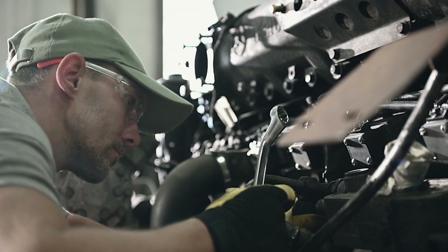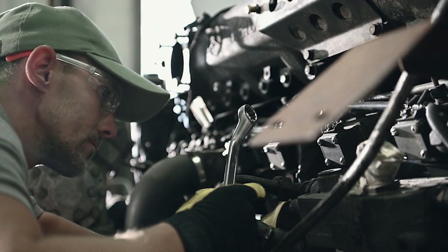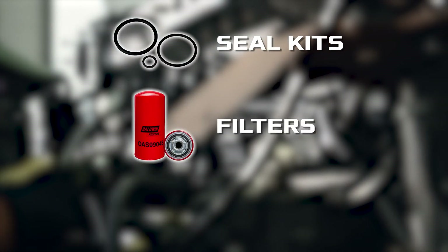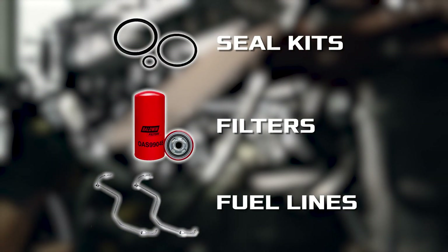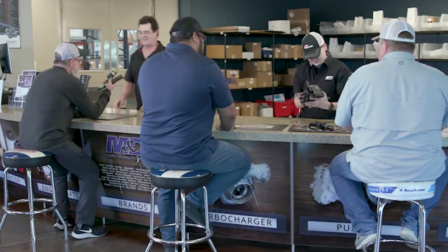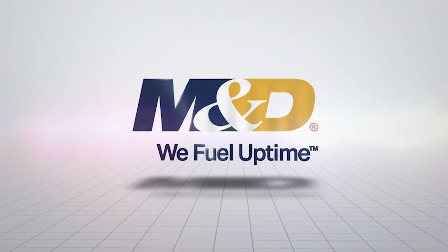By taking the time to calibrate your injectors, you'll get the most out of your investment and keep your engine running at its best. Make sure to replace the seal kit and check out the filters, the fuel lines, or anything that gets moved around during the install. M&D has all the parts you need for a complete, stress-free installation. It's all part of how we fuel uptime.